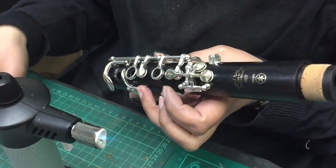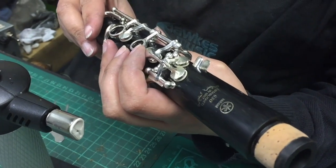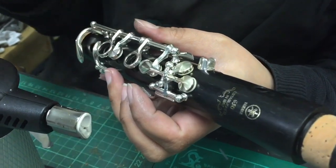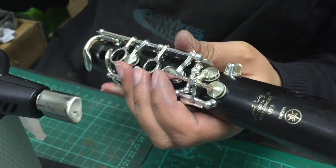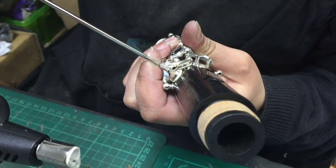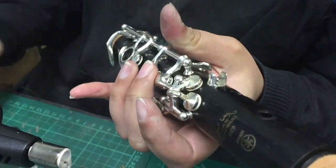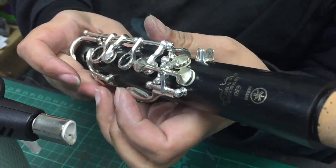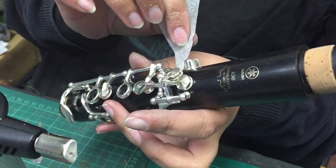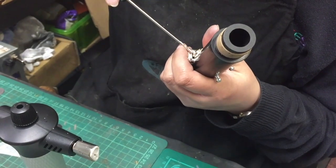On the G-sharp/A bridge, there's a screw worth mentioning. When seating this key, it's important that the screw is backed off, because if it's all the way down it gives the wrong seating impression — it might hold the pad artificially, causing a bad reading when seating the pad. So it's important to back that screw off.